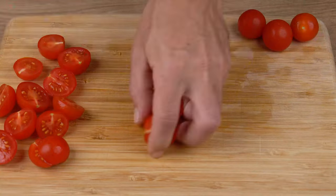Cut 10 cherry tomatoes in half and set aside.